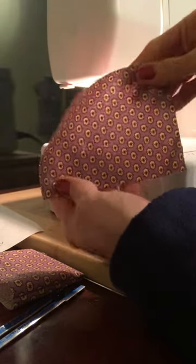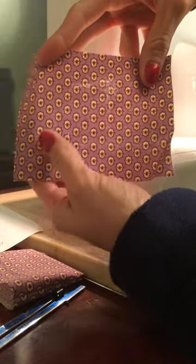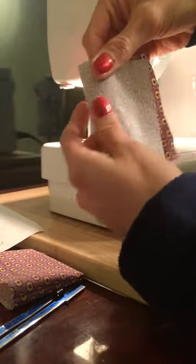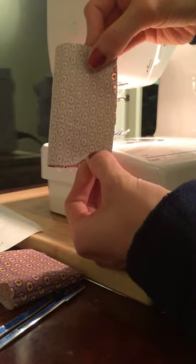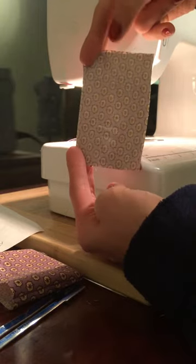We are now going to make the accordion tabs. Take one of your tabs, fold it right sides together where the short ends match, and we are going to sew a quarter inch seam allowance on the top and bottom short ends.